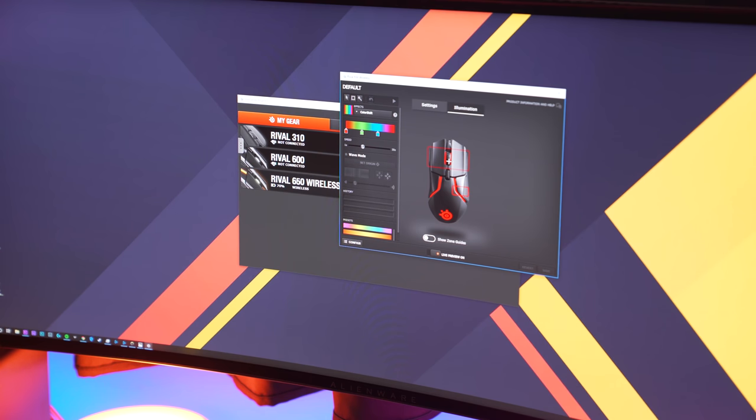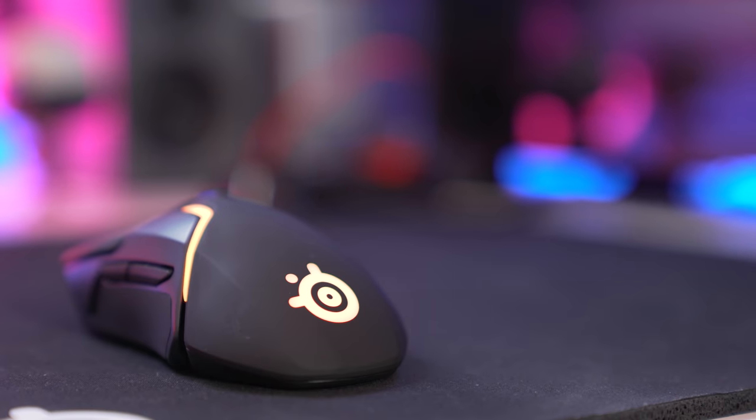The mouse comes with 24 hours of battery life, which is respectable. For just 15 minutes of charging you get 10 hours of charge — that is amazing. The 650 runs at 1000 Hz polling rate with 1 millisecond latency on the wireless, which is similar to what Logitech is doing currently.